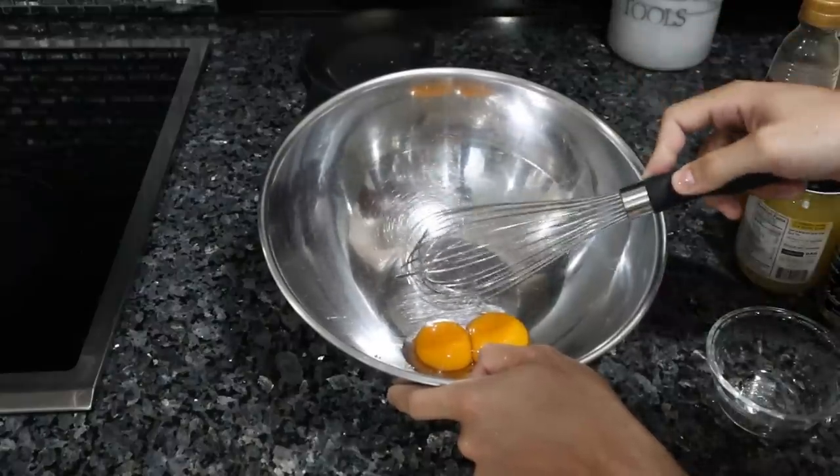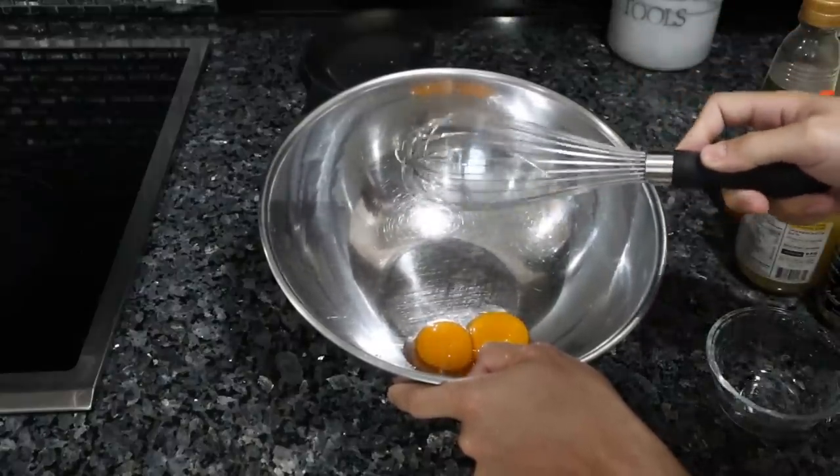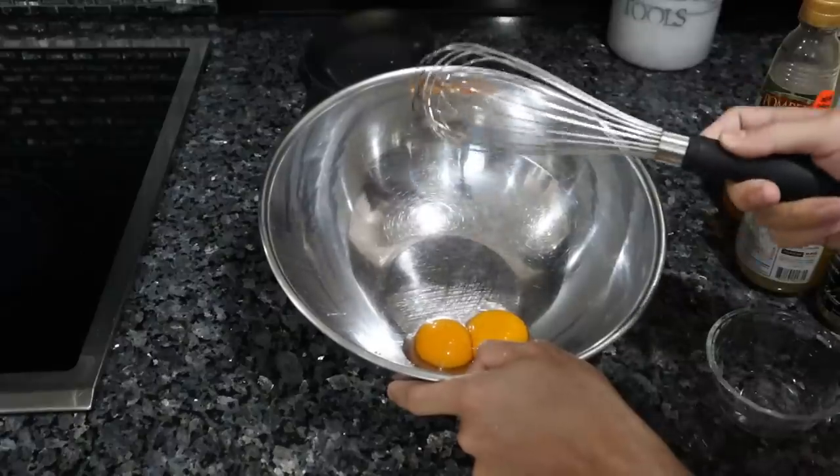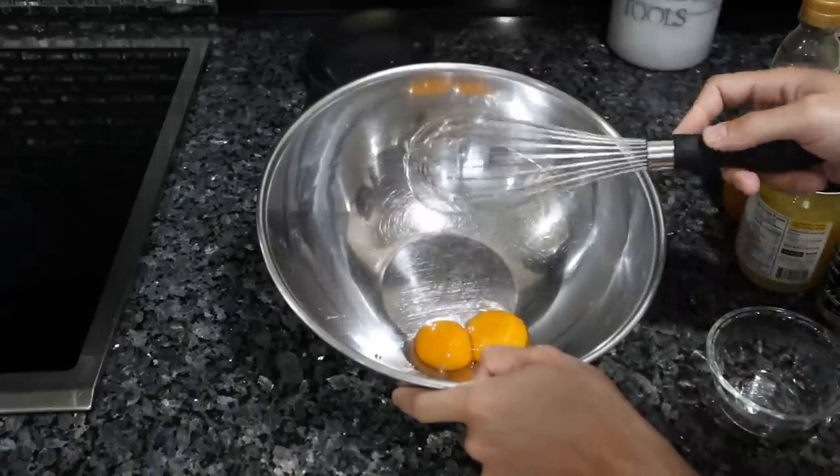First, we have two egg yolks. I'm going to incorporate some air into the egg yolks. This is a lot easier to do in a blender with an emulsifier, but I'm assuming some of you don't have that equipment.